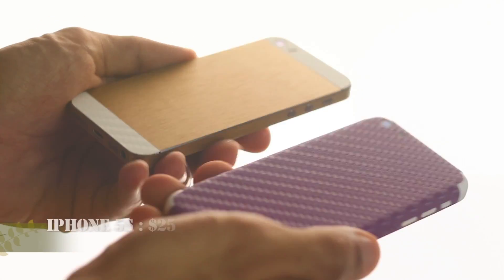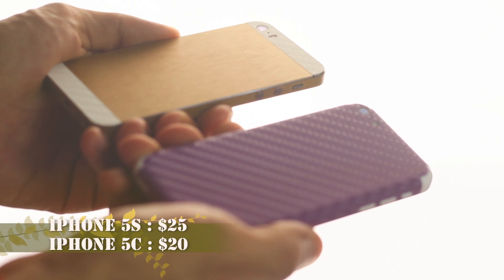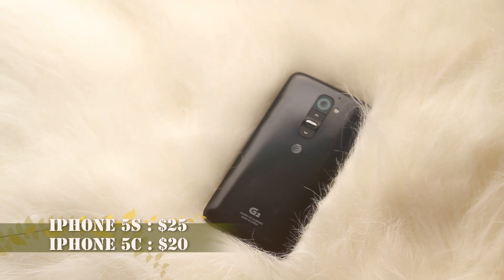Hopefully, iCarbon will also make skins for LG G2 and other not so attractive Samsung phones. They can really use their help.